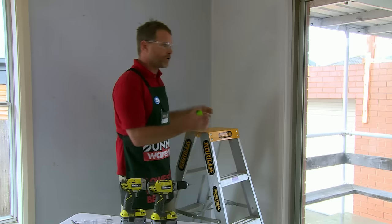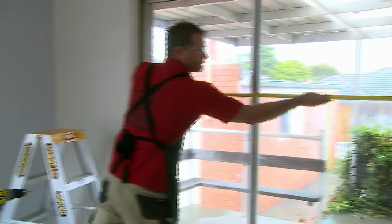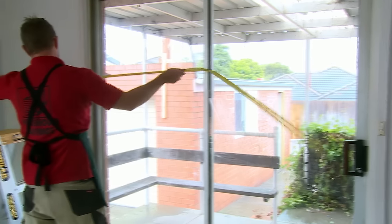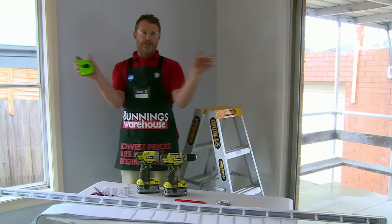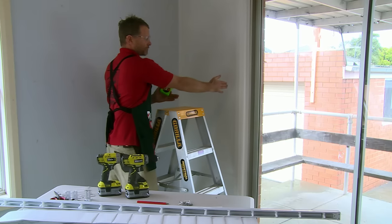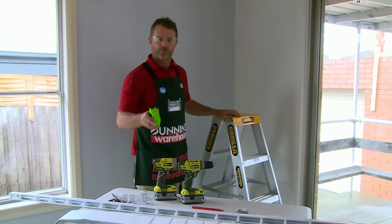What you do first is measure your area. That is 2.1 metres, so I've got a nice little bit of room on both sides for them to hang over, and you can pull the entire vertical blinds right back to the edge so nothing's going to be in the way of your view out onto your deck or patio.